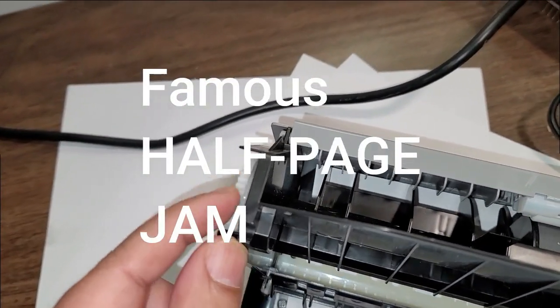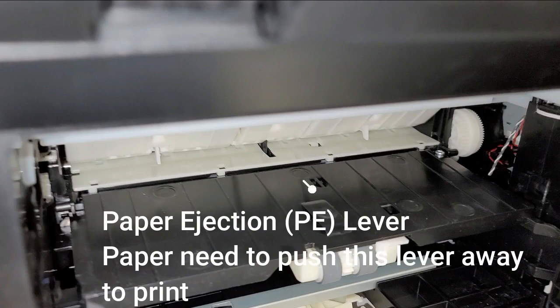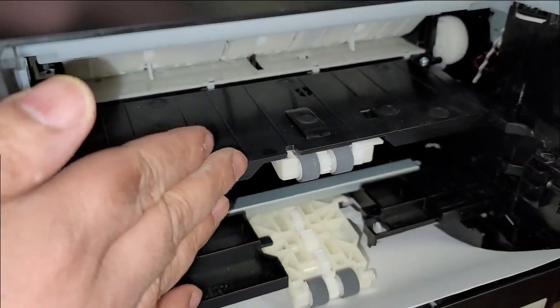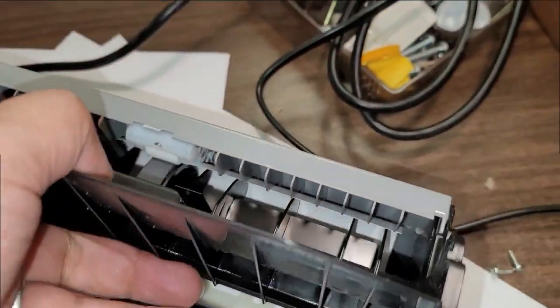So something is not pulling the papers out. For the lever — tested it, it's working — but the paper is not reaching there. It's stopping in the middle of the duplexer. Let me know if you have any other questions. Thank you very much.